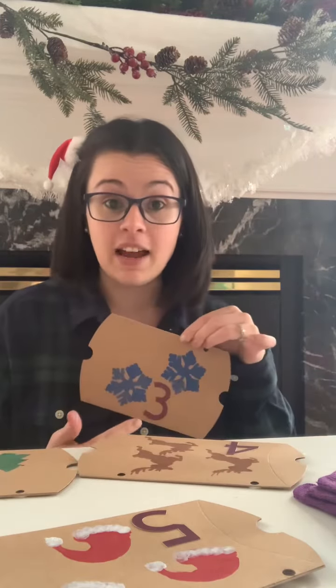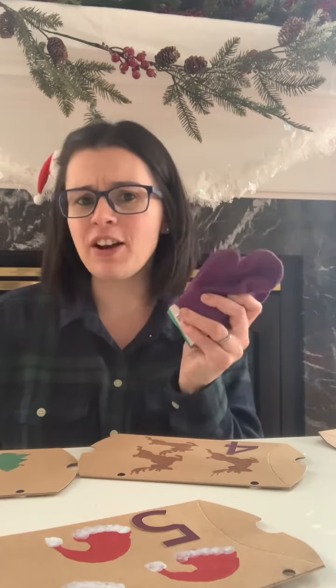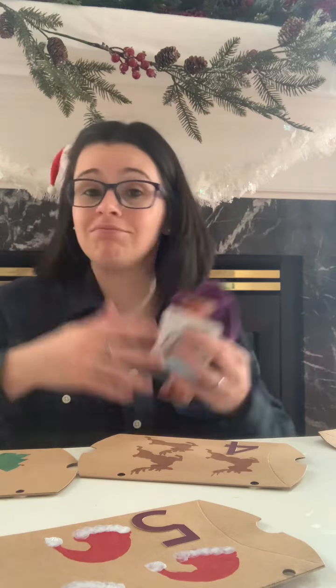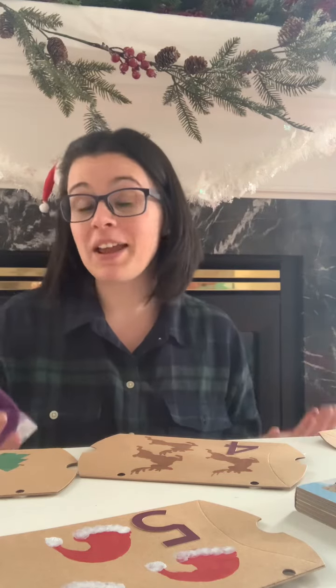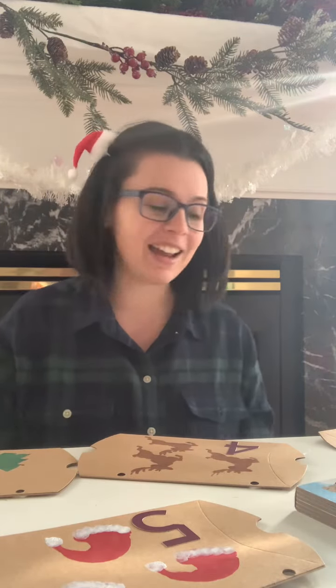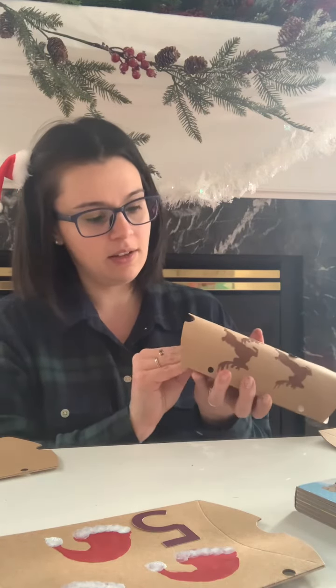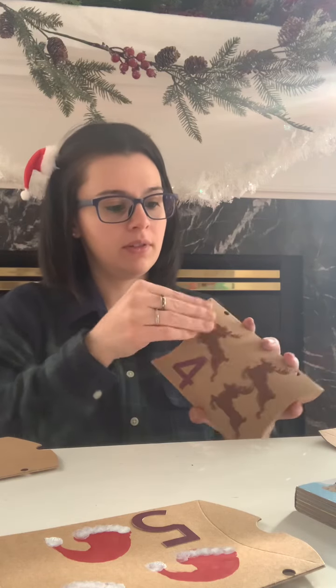Now that we're all done and I've added the numbers so we know which box to open each day, we need to fill our boxes. I just bought some mittens. You can add granola bars, tiny little books — these are all great things from the dollar store or anything you have left over. A great idea is maybe activities you can do together as a family: night one you open it up and you're going to read a Christmas book together, go caroling, or go to a shelter or food kitchen. The ideas are endless. I'm going to take one of my boxes, fold in one side, add my mittens, and close it up.